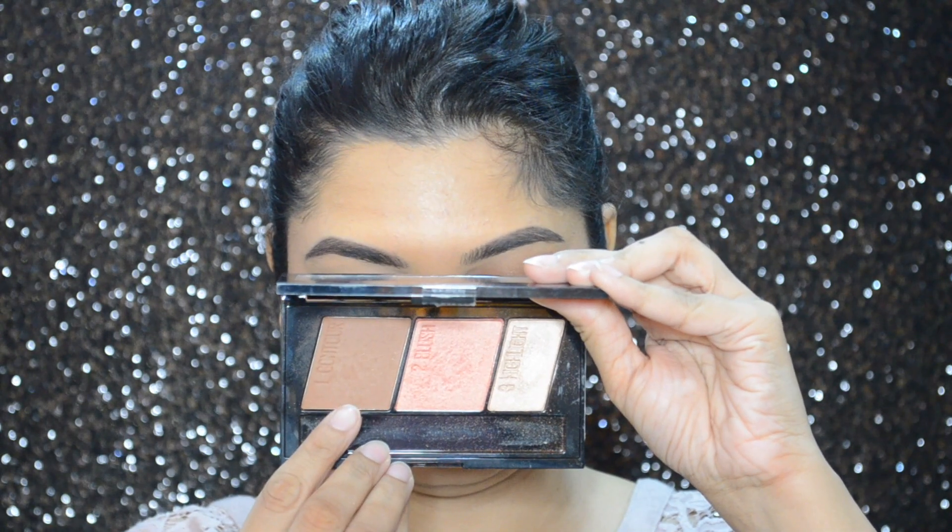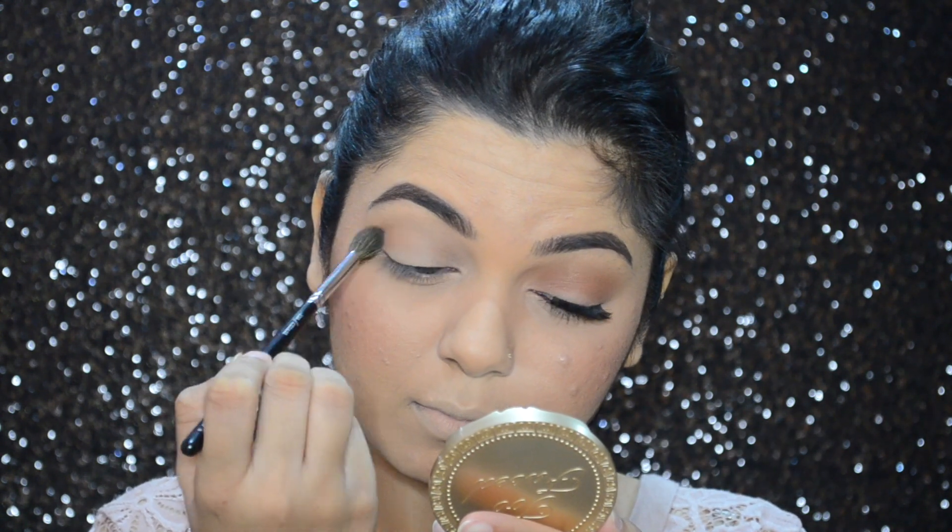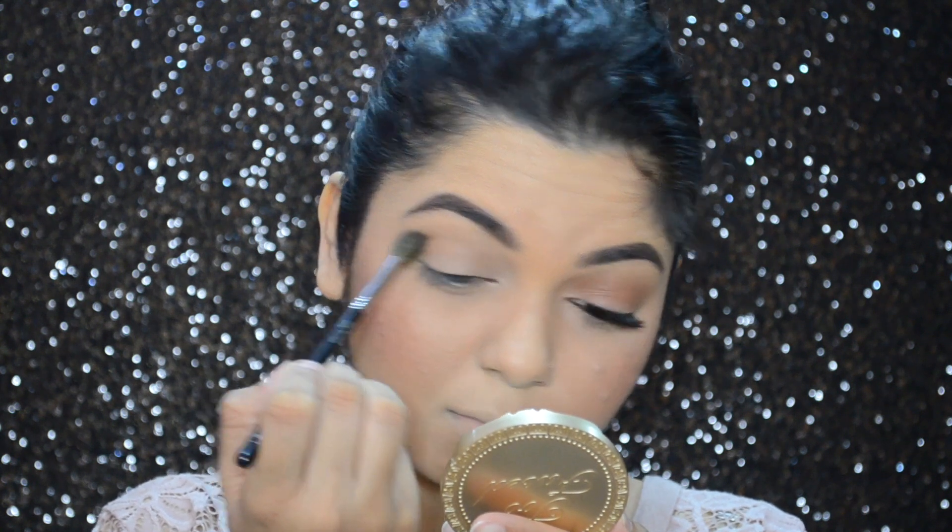For my eye makeup, I'm going to use that same Maybelline contour palette — I'm going to take the contour powder and buff it into my crease.